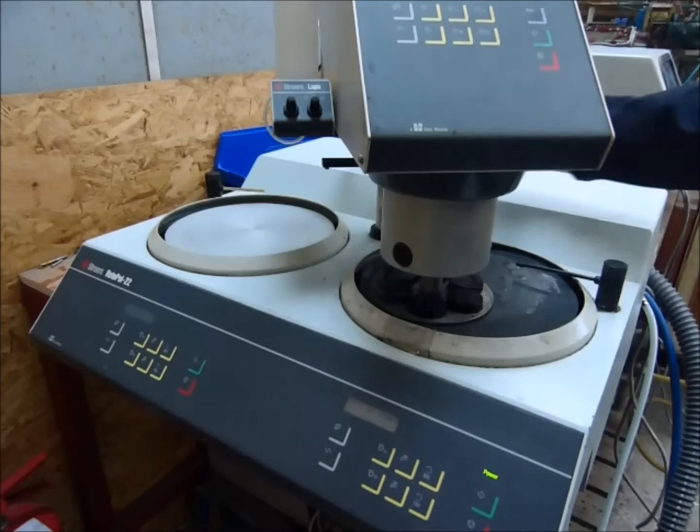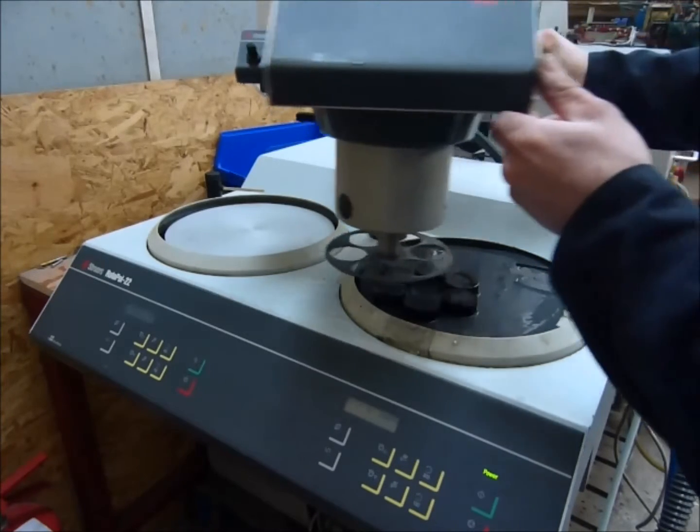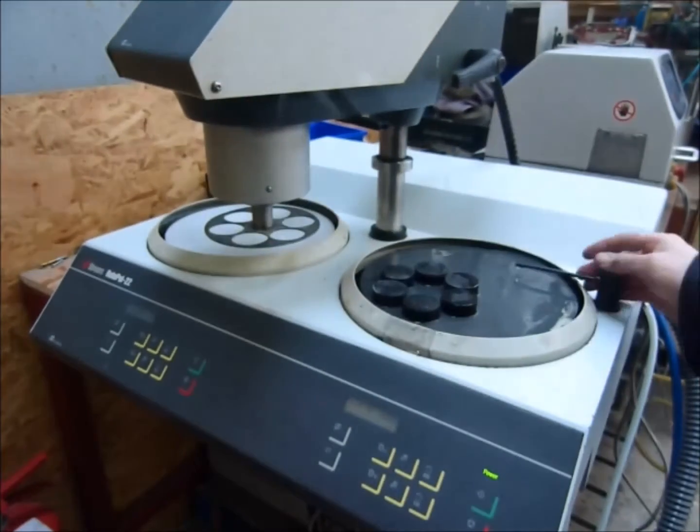That's it, it's finished. Just raise your head up, lock it back into position, and there we go.